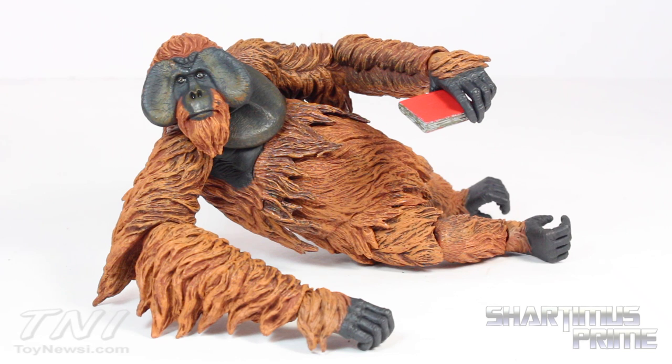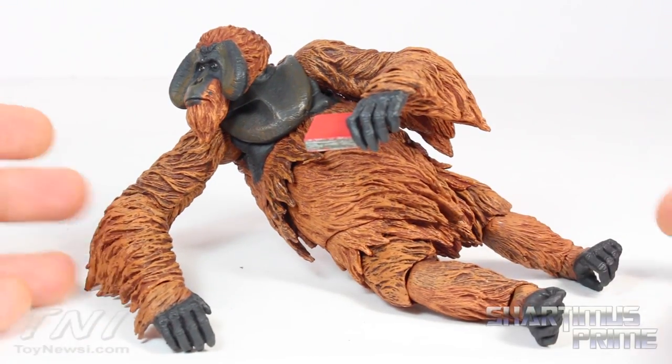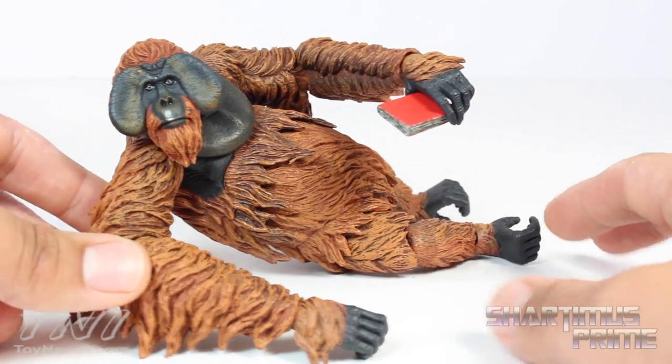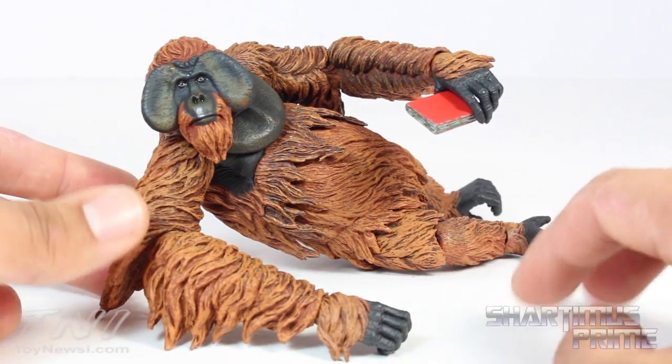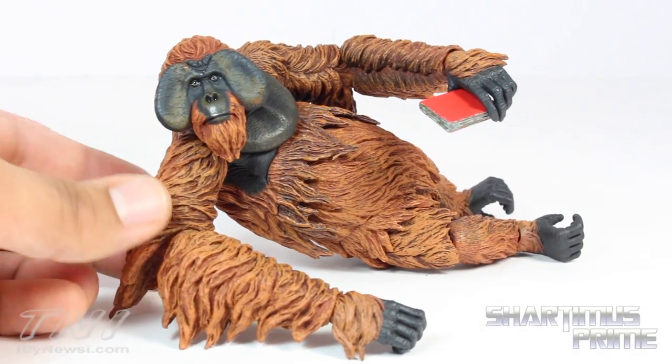I love getting him into that orangutan lounging pose. I really think this is a very cool figure — NECA has done a wonderful job on all these Planet of the Apes figures. I can't wait for the new ones based on the original Planet of the Apes movie. Lots of detail, good articulation — pretty awesome. Check out ToyNewsI.com for a photo gallery, hit the like button, leave a comment, and subscribe. Peace!